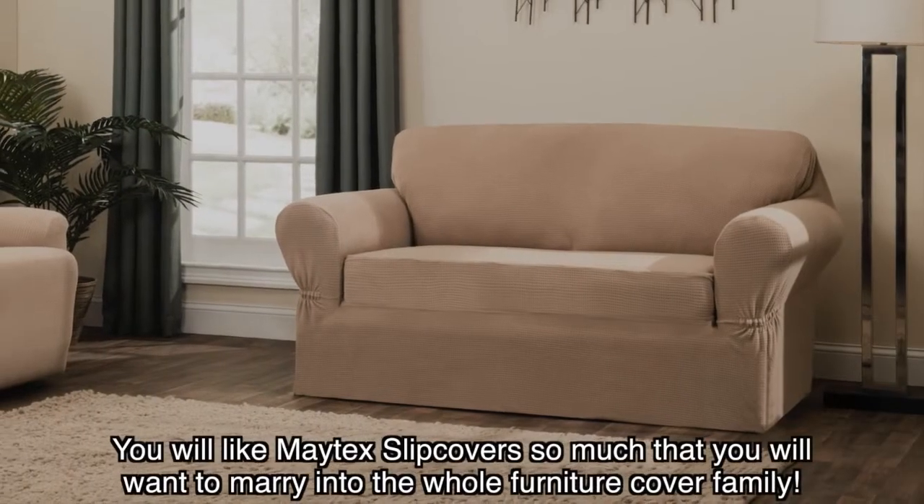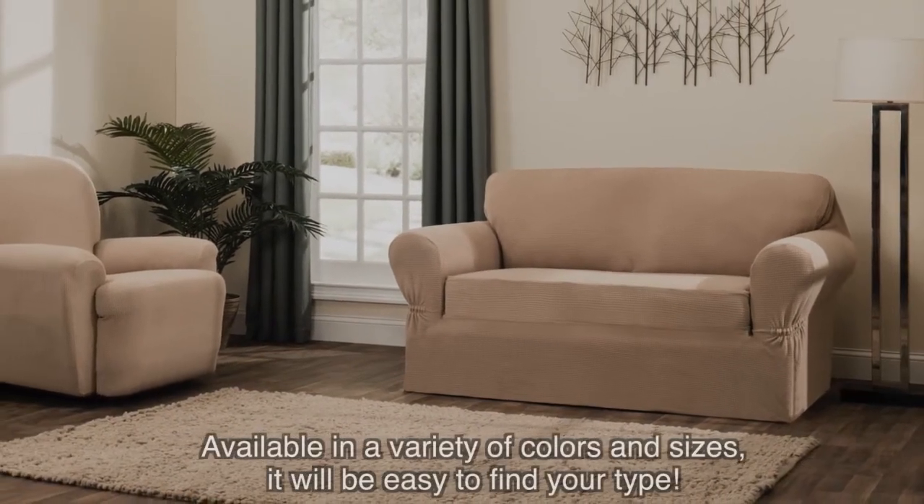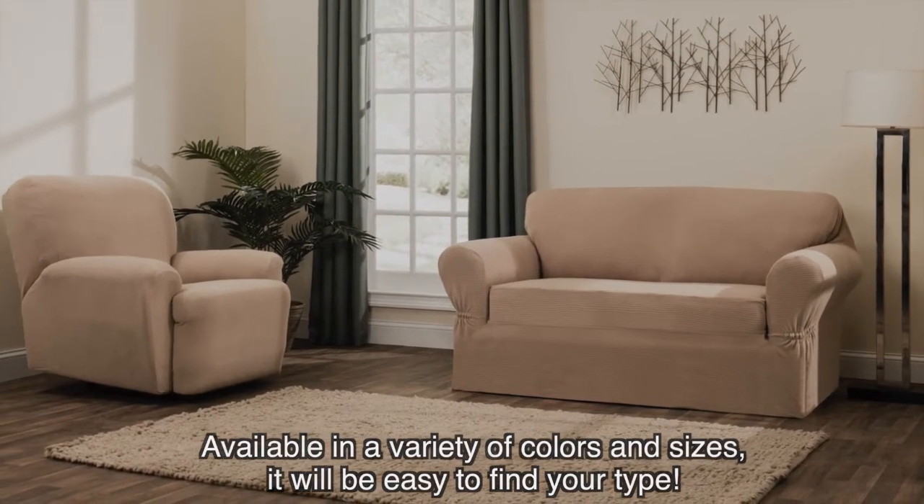You will like Maitex slipcovers so much that you will want to marry into the whole furniture cover family. Available in a variety of colors and sizes, it will be easy to find your type.